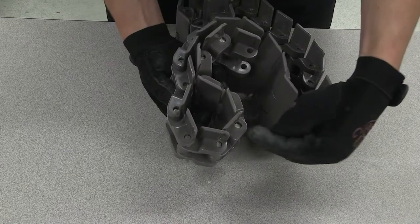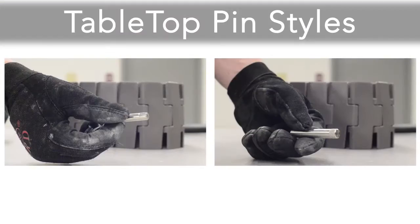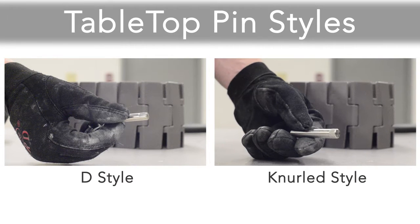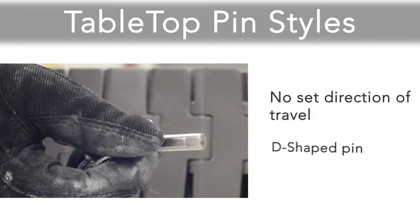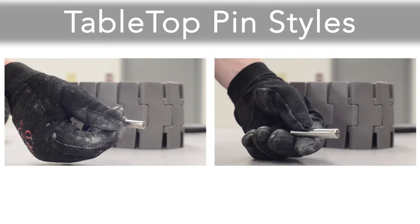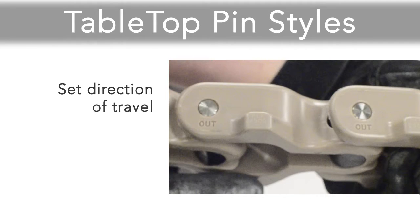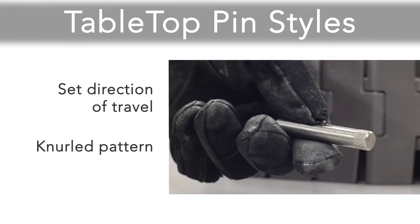To disassemble tabletop one-piece chain, we must drive the pin holding the chain together out of the hinges. Tabletop one-piece chains utilize two styles of retention pins: D-style and knurled pins. D-style pins can be driven out of the chain in either direction, and are distinguished by the D-shaped eye of the hinge. Knurled pins should be driven out of the hinges while facing the side labeled 'out,' to ensure the knurled side of the pin is ejected first. They are also distinguished by the knurled pattern on one end of the pin.